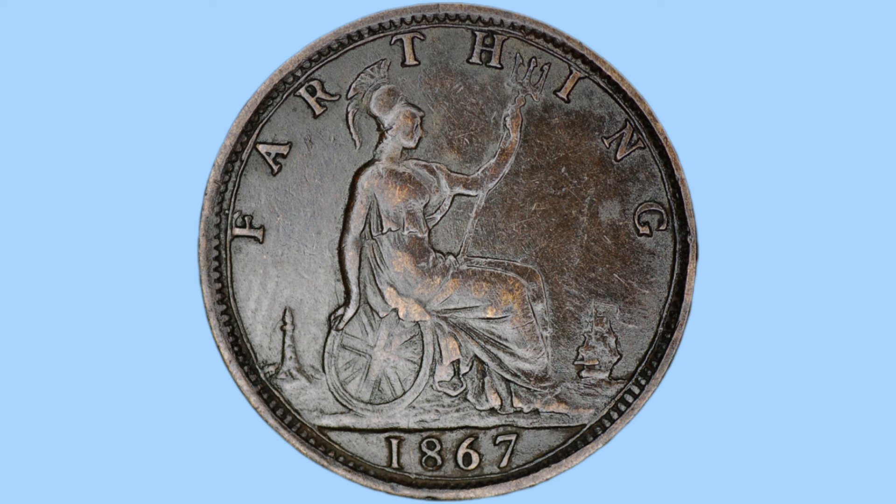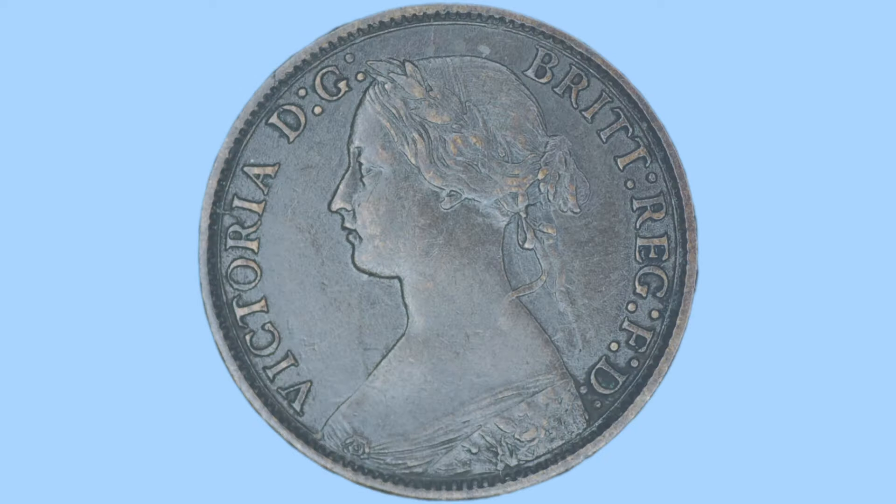Here we have the reverse design, as done by Leonard Charles Wyon, depicting Britannia to the centre, with her trident and shield by her side bearing the Union flag. She wears a helmet and draped clothing. To her left we can see a lighthouse, and to her right is a galleon on the sea — the sea being there as Britannia rules the waves. Below this is the date 1867, and to the top is the wording 'Farthing' in capitals, giving us the denomination of this coin. Around the rim we can see small teeth — milling or beading — which acts as a security feature against clipping of the coin.